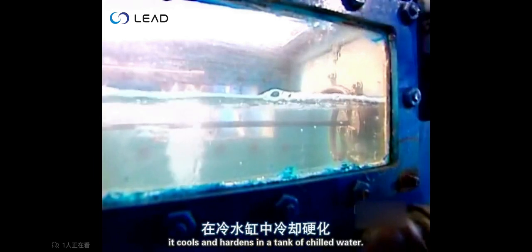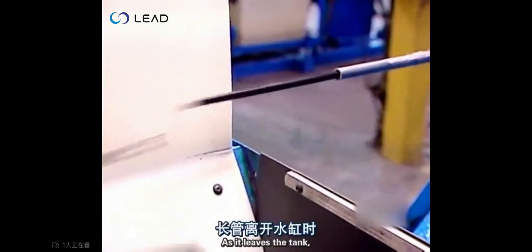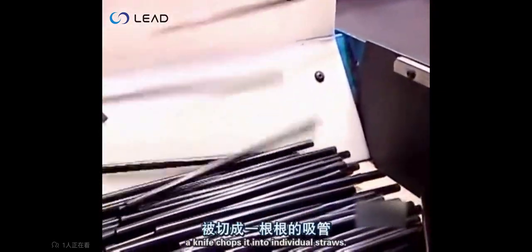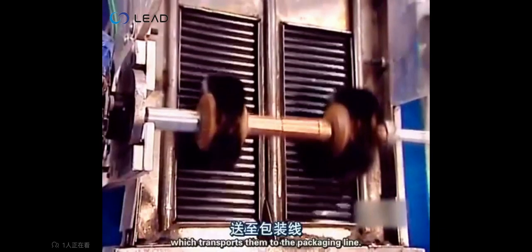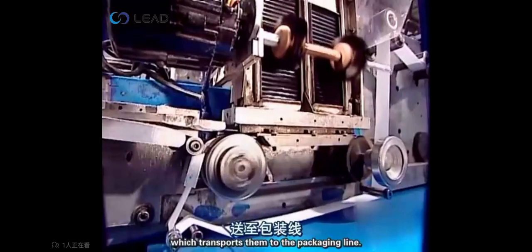As the long, continuous straw exits the extruder, it cools and hardens in a tank of chilled water. As it leaves the tank, a knife chops it into individual straws. They fall onto a conveyor belt, which transports them to the packaging line.